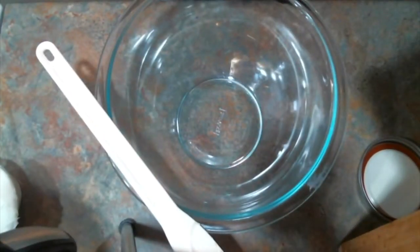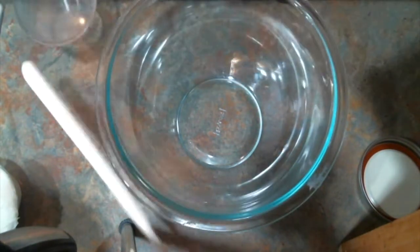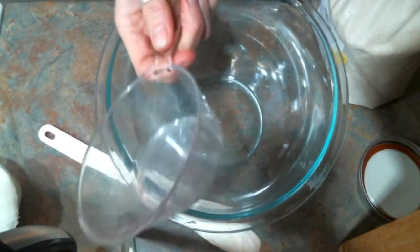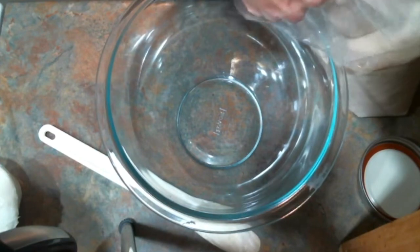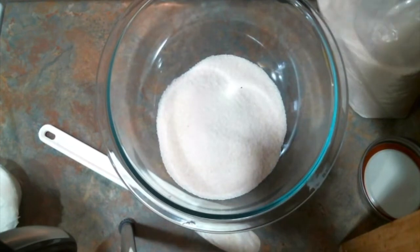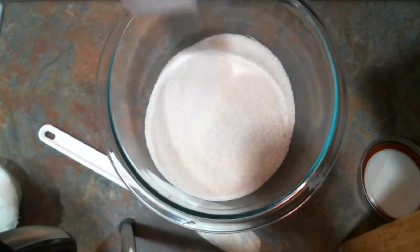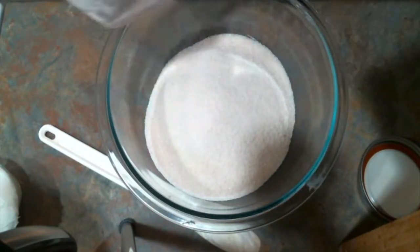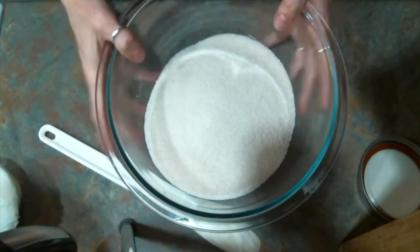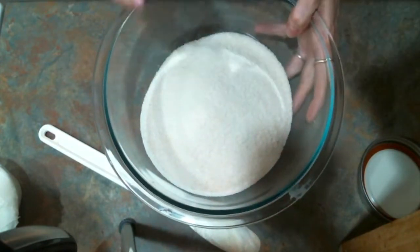For this sugar scrub I am going to start with organic cane sugar. I like to use organic things that are going to go on or inside my body because things soak into your skin very easily. So I'm going to put two cups of organic sugar in this. I'm making a bigger batch because I'm going to be gifting this out, but if you were just making some for you and another person you might want to cut this recipe in half.